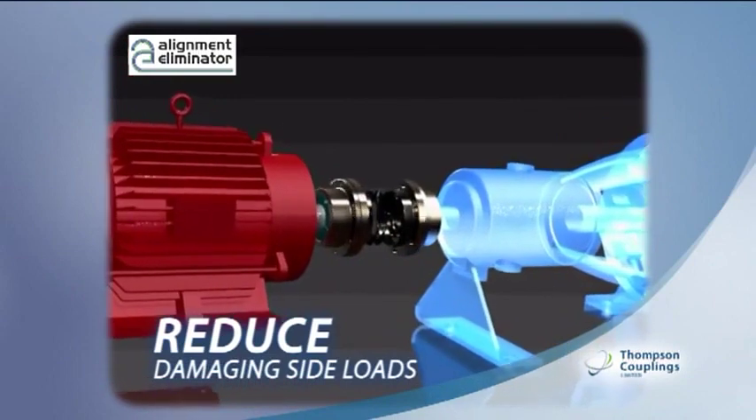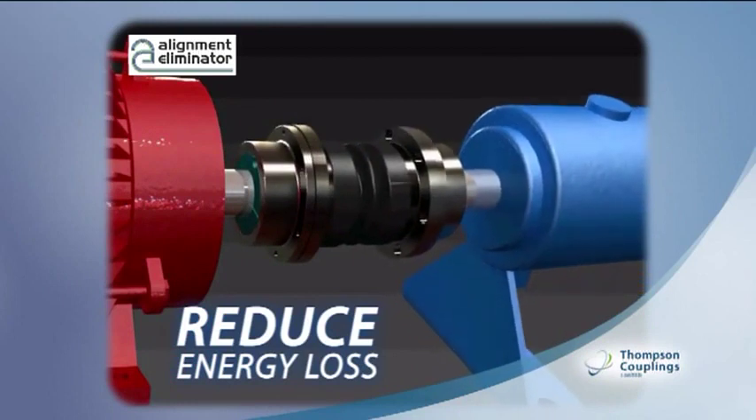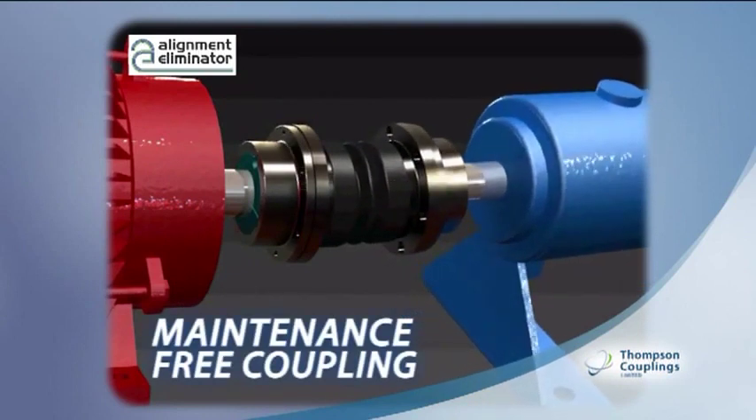Tests report that a motor and pump misaligned by only two millimeters could experience a ten percent energy increase. The Alignment Eliminator eliminates this problem. This is a maintenance-free coupling that pays for itself with a strong ROI.